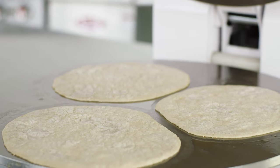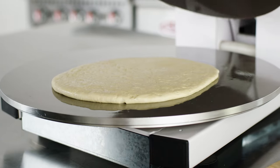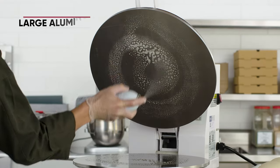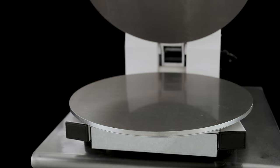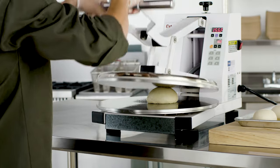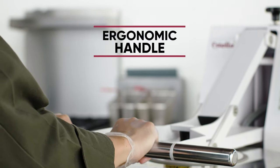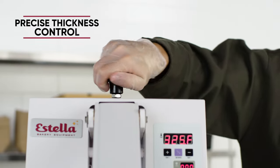Estella dough presses quickly flatten flour tortillas and pizza crusts. These units are available in four different models and come with large aluminum platens ranging from 16 to 18 inches in diameter. They feature a sturdy and compact design, include an ergonomic handle, and offer easy and precise thickness control.